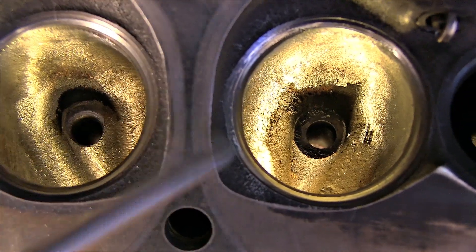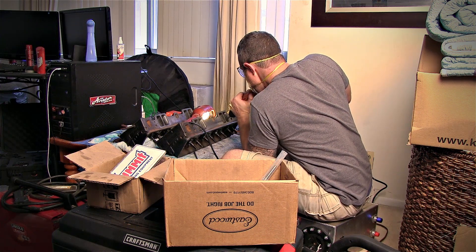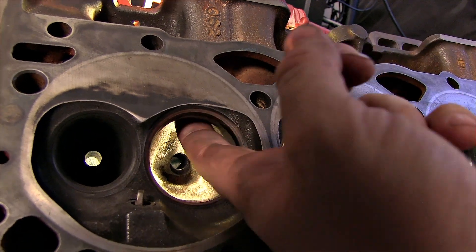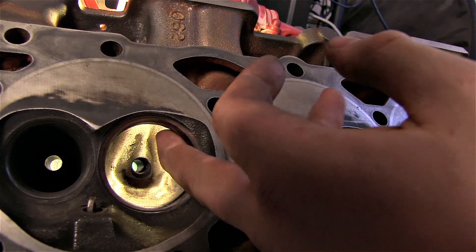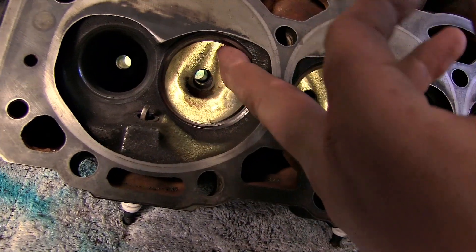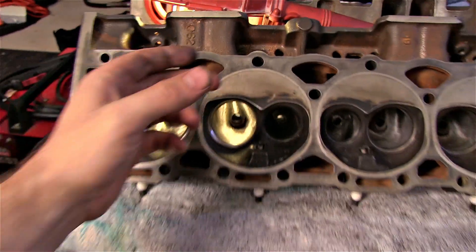That's the finished result — all nice and smooth, the bowl's been blended. One thing I want to point out is the short-turn radius right here. I smoothed that out and I didn't take too much out. I tend to get a little sharp edge there, so I go back in at the top repeatedly until I can feel it's a nice smooth edge all around. That's pretty much it for the intake porting. Next time I'm going to be doing exhaust, so peace out.